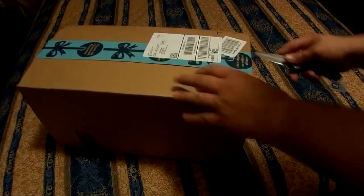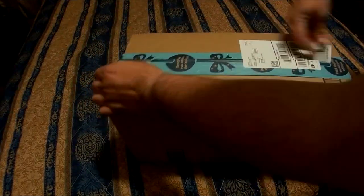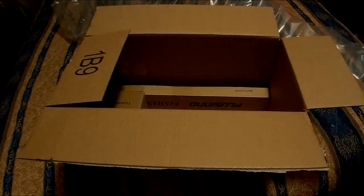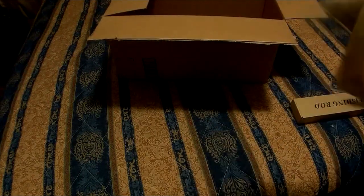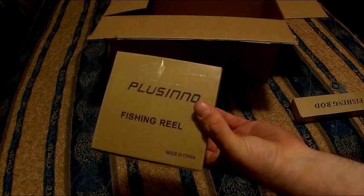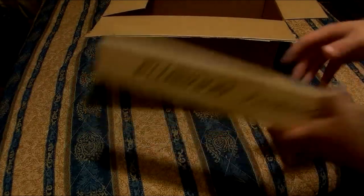Let's see what we've got here. We've got two things in here that are taped together. This one says fishing reel, and this one says fishing rod. So let's take a look at the rod first.